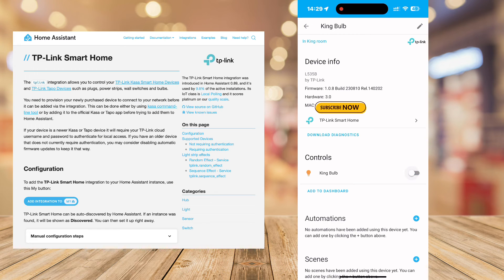So I had to swap over to the traditional TP-Link integration and do it that way. Doing it that way worked really well — the bulb is very responsive and works perfectly.